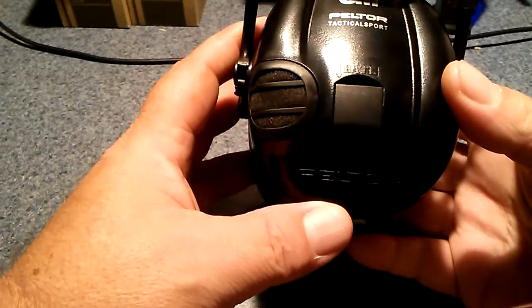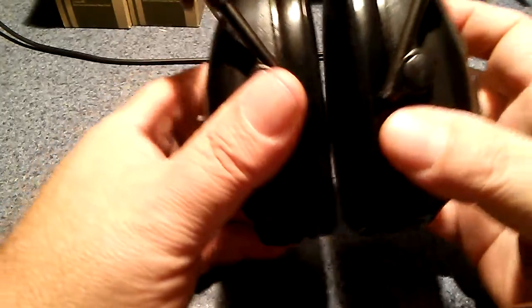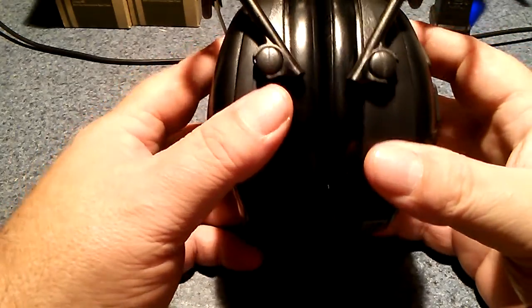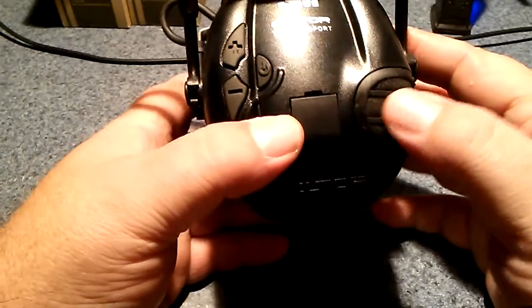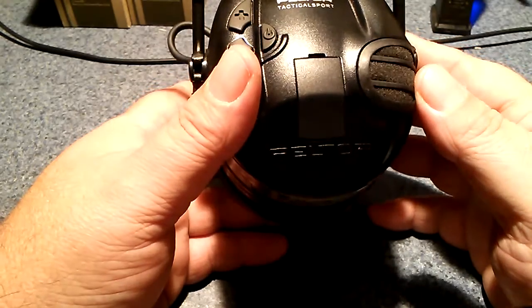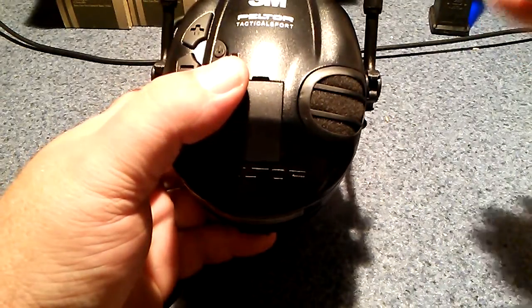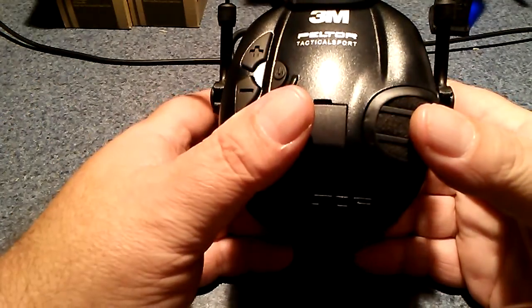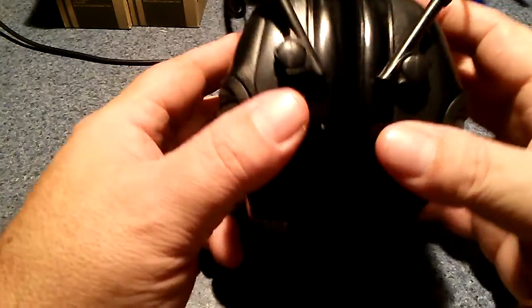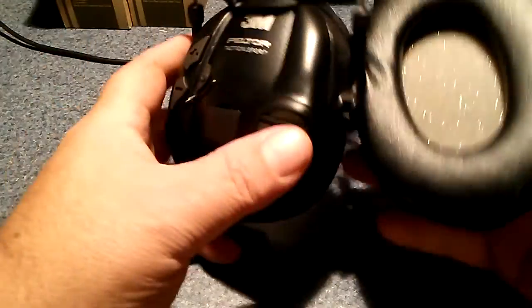These use compression technology, and these are phenomenal. They hold the sound level — I think it's 82 or 85 dB, I can't remember the exact number — but they compress the sounds. Anything louder than that, it doesn't just shut off the volume, it just maintains it, so you can carry on a conversation without missing a word throughout the sentence.